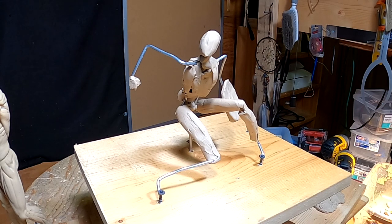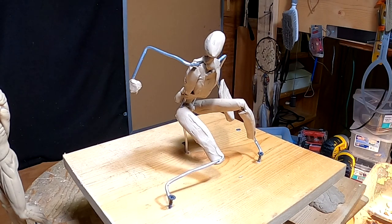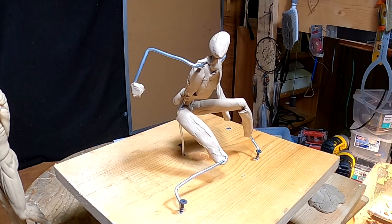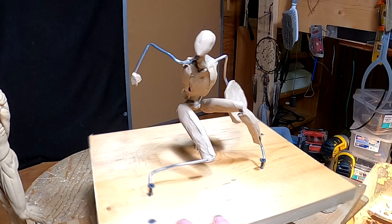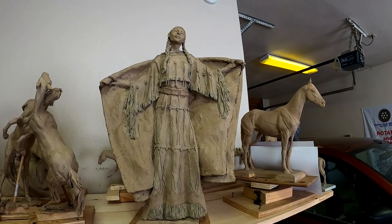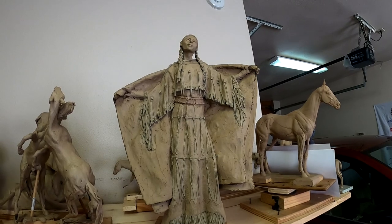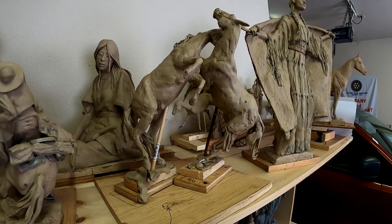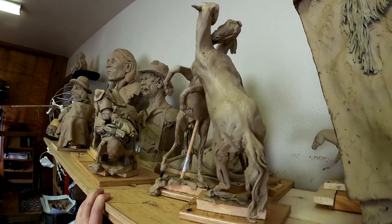I got a couple of orders — one more order on my cowboy serenade. A gentleman who represents me takes my work around to shows like the NFR down in Las Vegas — the National Finals Rodeo. He wants to cast up this clay piece, 'Cheyenne Morning' or something like that — I can't remember the title, we're going to change it. He also wants to cast up this fighting horse piece I did a while back that I set aside. I've got to finish these up.